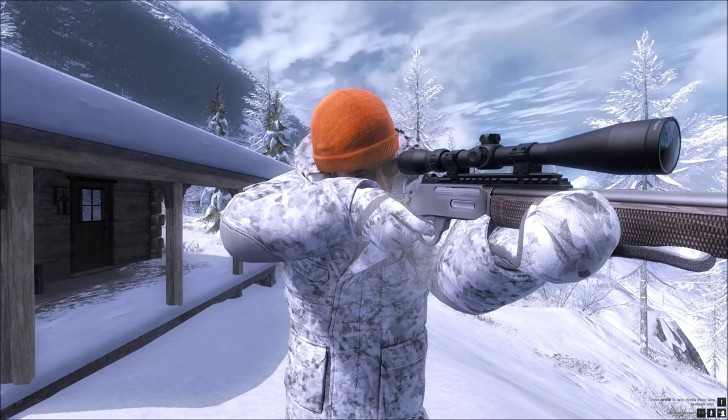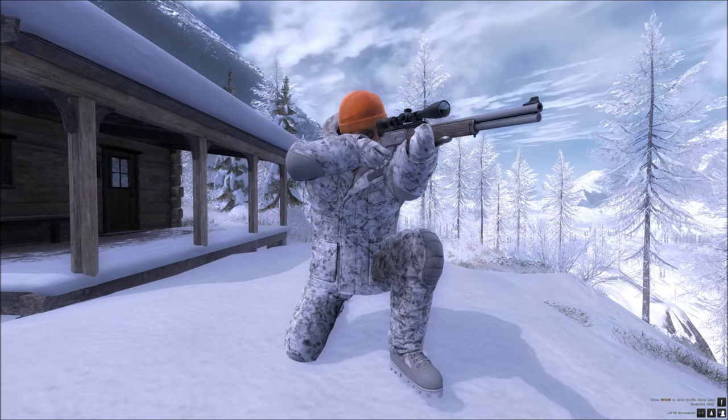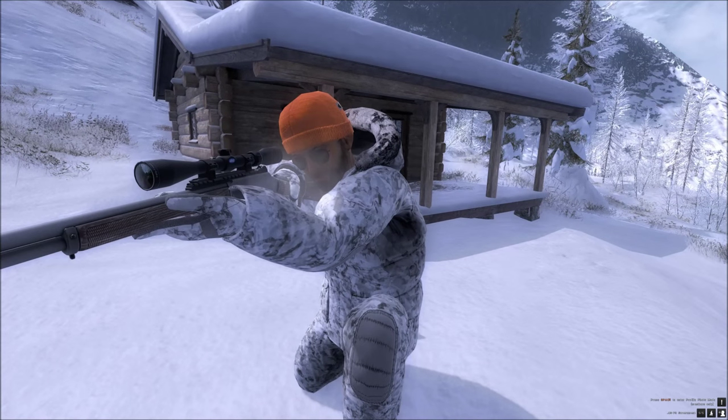The scopes that fit it are the 2x6x26mm Rifle Scope, the 3x9x40mm Anschluss Rifle Scope in both silver and black, and the 12x50mm Rifle Scope.